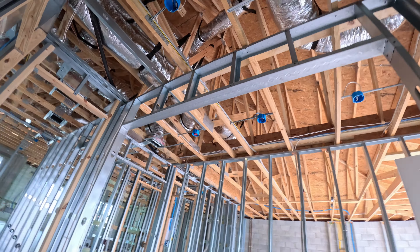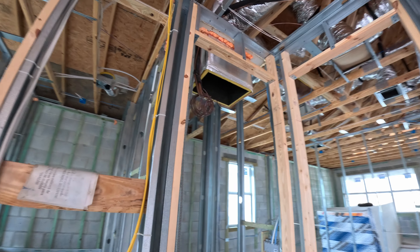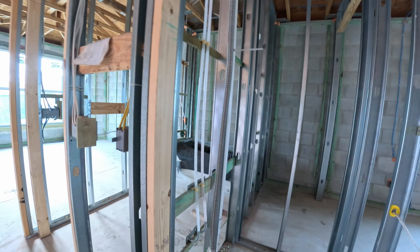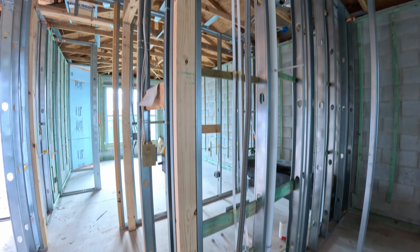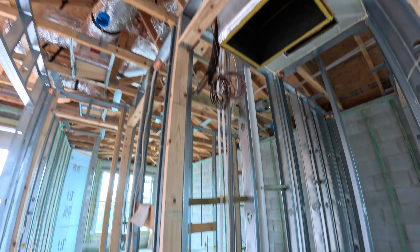Back out into what I'd call a mini hallway — air handler here. For the air handler, our faucets within the wall itself will be here. That's what that looks like.